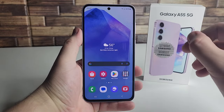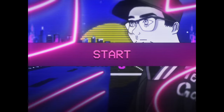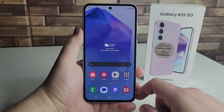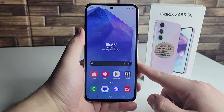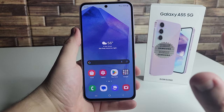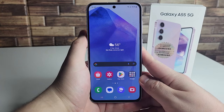In this video, I'm going to be going over my pros and cons of the new Samsung Galaxy A55 5G. Alright everyone, hopefully you guys are having a good day and everyone is safe out there. We have the Samsung Galaxy A55 5G right here, and I've been using this device for a few days now. I'm going to be talking about some things I like and some things I really do not like about this device. Without further ado, we're going to start off with the pros.